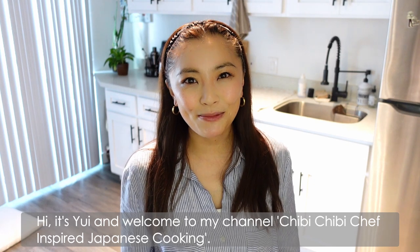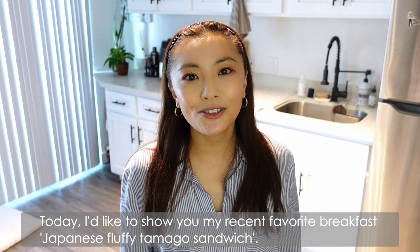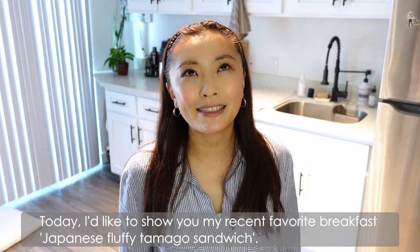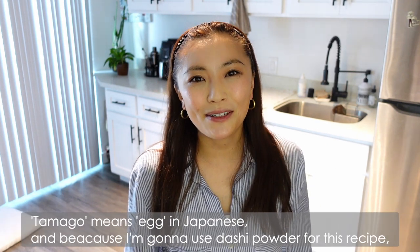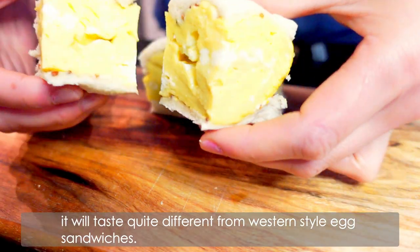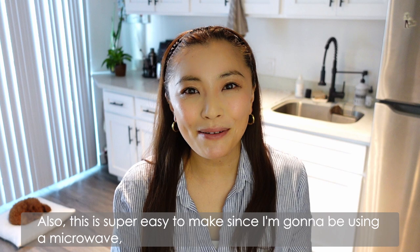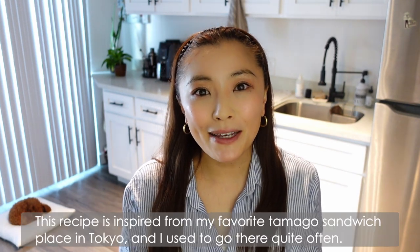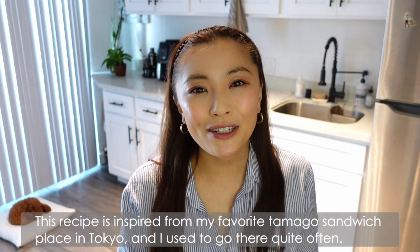Hi, it's Yui, welcome to my channel Chibi Chibi Chef — inspired Japanese cooking. Today I'd like to show you my recent favorite breakfast: Japanese fluffy tamago sandwich. Tamago means egg in Japanese, and because I'm going to use dashi powder for this recipe, it tastes quite different from western style egg sandwiches. This is super easy to make using a microwave, and the cook time can be less than 10 minutes. This recipe is inspired by my favorite tamago sandwich place in Tokyo, which I used to visit quite often.